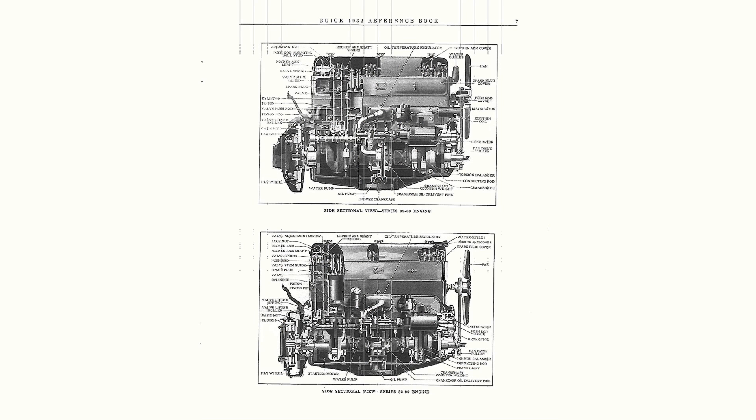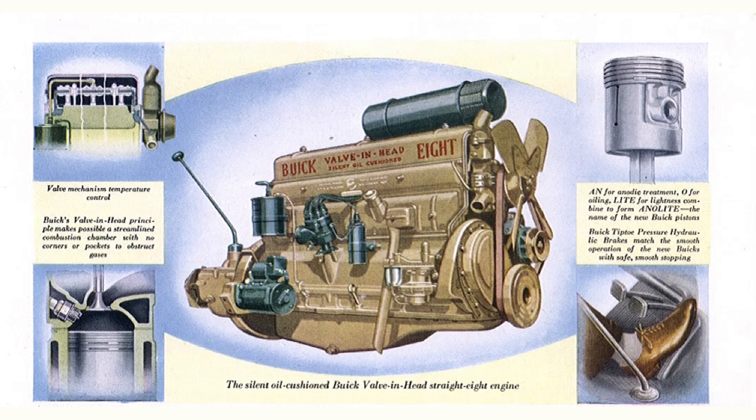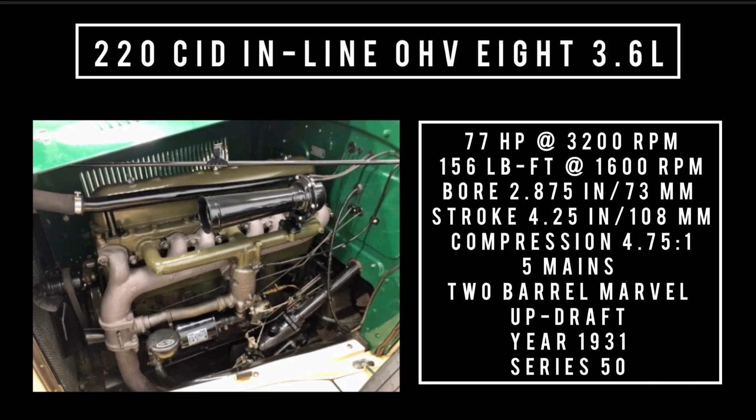Buick offered three displacements right out of the gate in 1931: the 220, 273, and 344. Starting with the 220 — side note, the single exhaust manifold used on the smaller engines is prone to cracking. Without compact carburetion, early engines can be delicate. 220 cubic inch displacement, inline overhead valve 8, 3.6 liters. It's good for 77 horsepower at 3,200 RPM, 156 pound-feet of torque at 1,600 RPM, bore of 2.875 inches, stroke of 4.25 inches. Compression was 4.75 to 1, five main bearings, two-barrel Marvel updraft carburetor. This engine was found in the series 50 cars and was only used in 1931.